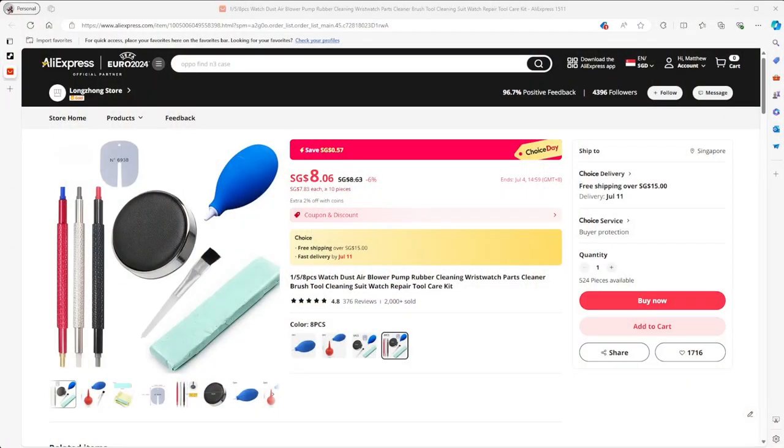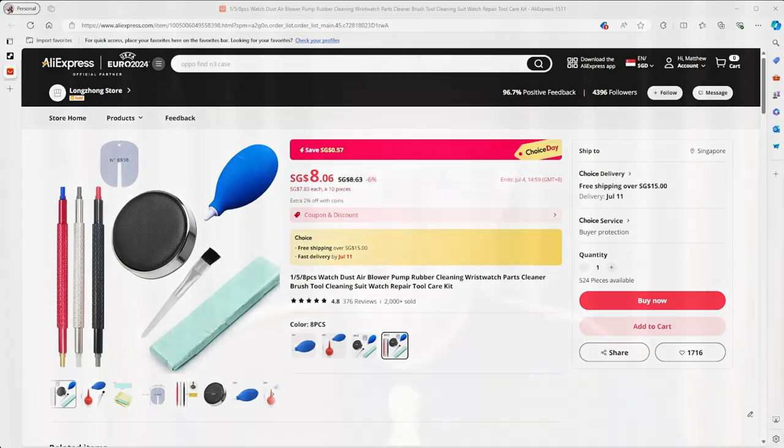I was looking at some of the modifications on AliExpress recently to see what I could pick up and I came across some of these toolkits. These toolkits aren't super high-end, but they have additional tools that you don't necessarily get in some modification kits. The one I picked up recently was this one here — all of eight dollars Singaporean, so around about five dollars US — which helped me get some capabilities I didn't have with some of the tools that came with the modification watches.